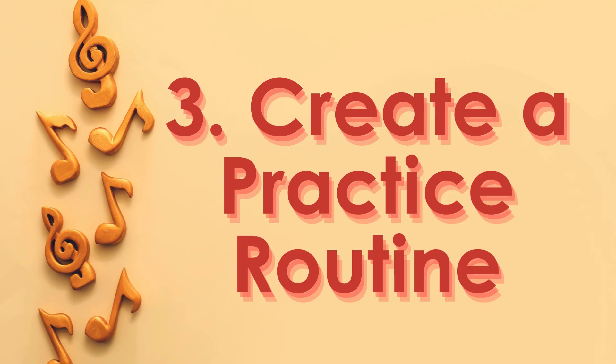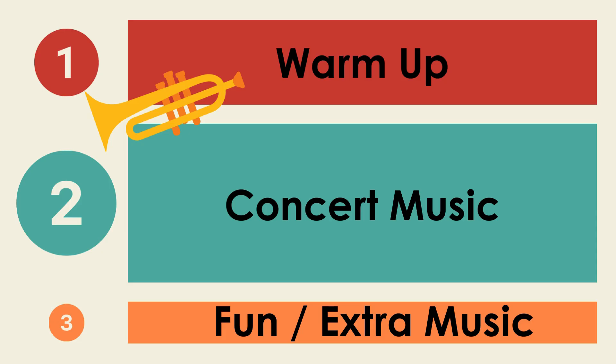Now, let's talk about creating a good practice routine. Each practice session can be broken down into three parts: first, we have the warm-up; second, we have our concert music; and third, we have our fun or extra music. This chart is very helpful because, if you notice, the concert music is the largest chunk on this page, meaning that in your practice session you should mostly be focusing on the assigned songs we are working on towards our concert and performances. You'll notice the warm-up is the second largest and the smallest section is the fun or extra music.